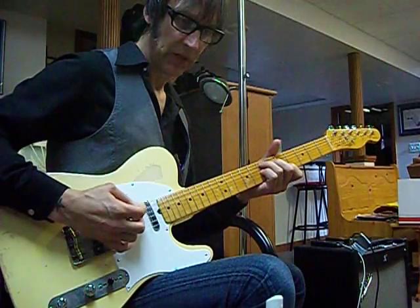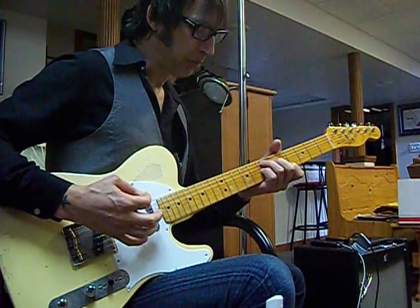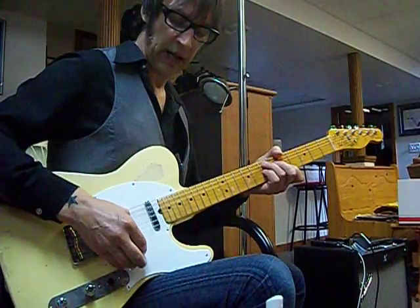Down on the open E. Down stroke on the chord, press. Release the chord and mute it out, and up stroke.